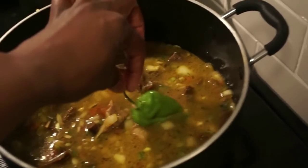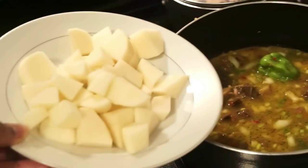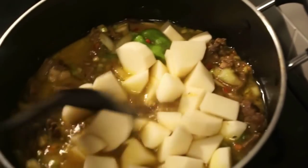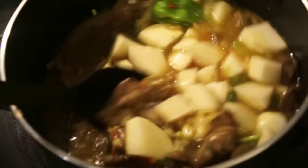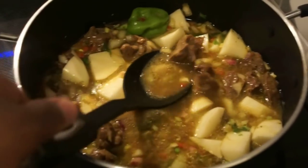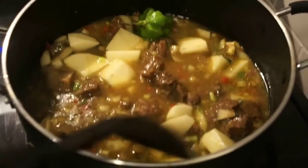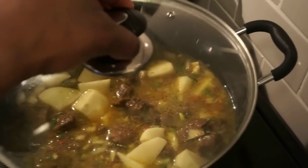Now I'm going to add a whole fresh scotch bonnet pepper to that. I have some potatoes here that I cut up — we're just going to add these right in. You can cut them whatever shape you want. Mix that in and be careful you don't poke the scotch bonnet pepper. We're going to allow this to cook down for another 30 to 40 minutes, or until you see your meat falling off the bone and nice and tender. Make sure to take out the scotch bonnet pepper after a while because you don't want it to burst in your pot. Cover and let it simmer down.